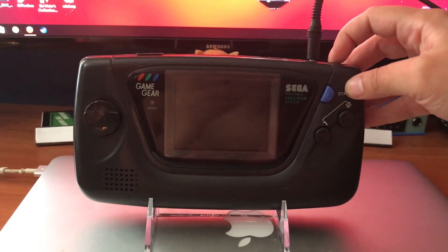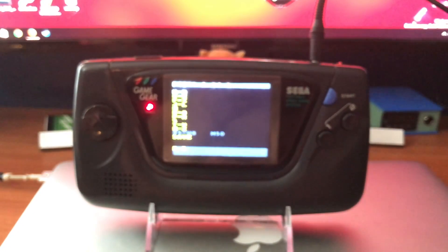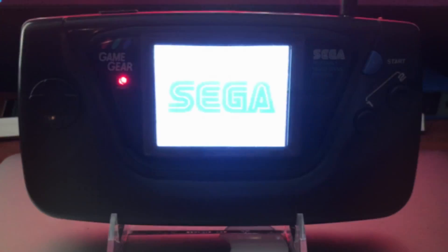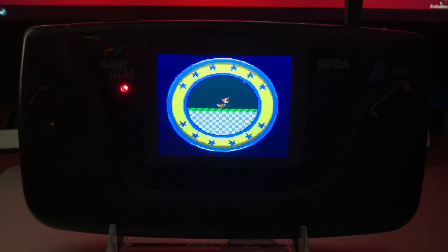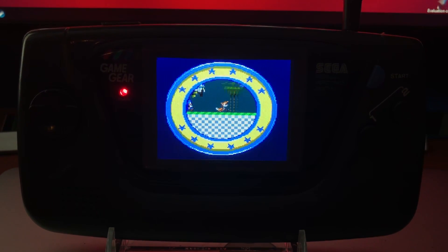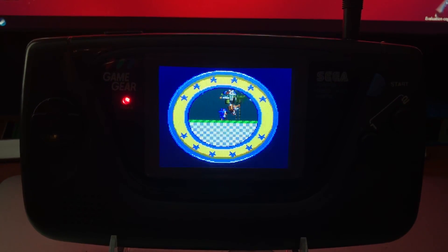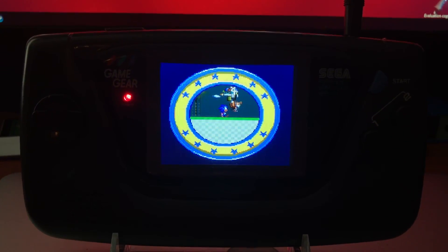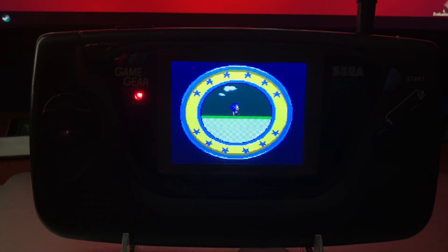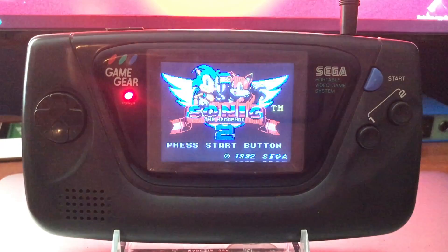That is a pretty bright screen. This is the new screen in action — not bad if I do say so myself. Considering I'm the one that installed it, I was really worried I was going to screw up somewhere because this was a pretty daunting task. However, this is going to be super rewarding now. And with that adventure, till next time guys, take care.